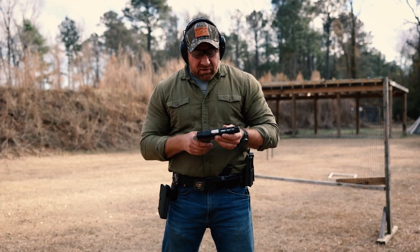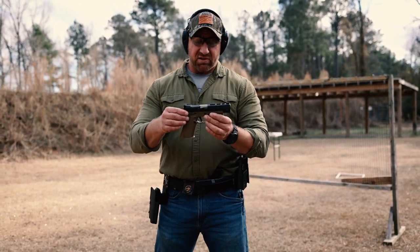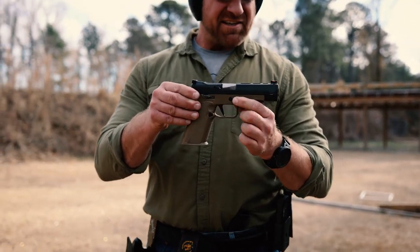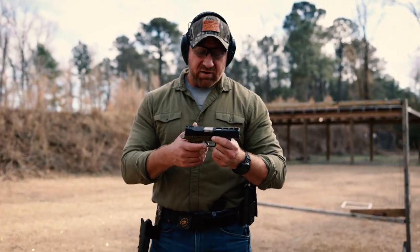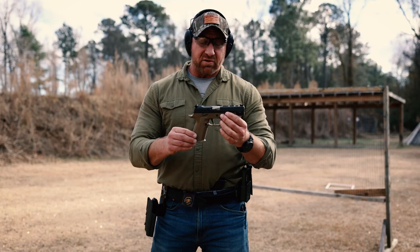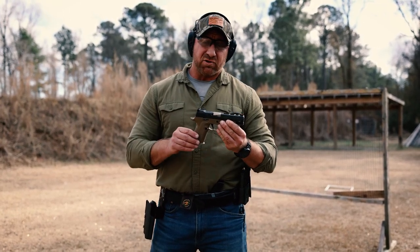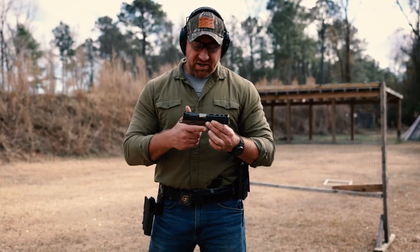So that's kind of changed. This is the Blower M4G 1911 grip module for the 320 and X5 SIG guns. It's a 1911 grip and frame for the SIG 320 — the ergonomics are darn near identical to a 1911.